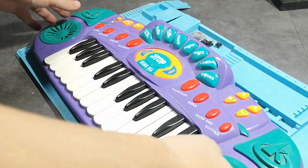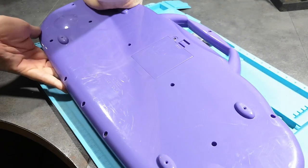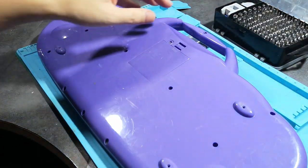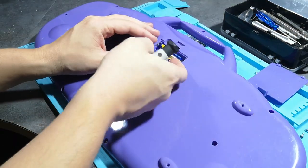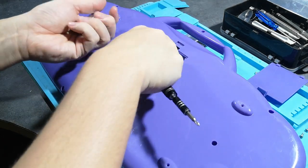Much better. Okay, first you need to disassemble. There are a lot of screws on this toy — could be glue on some toys, so keep that in mind. These procedures should work on any toy that has a speaker.